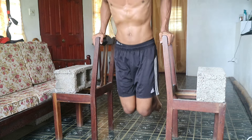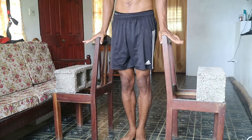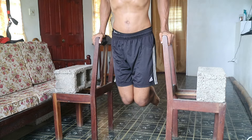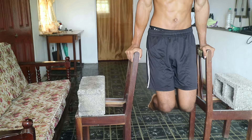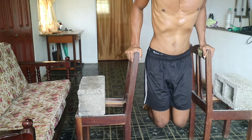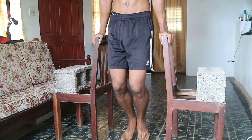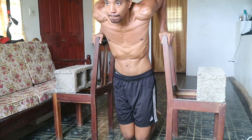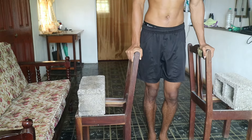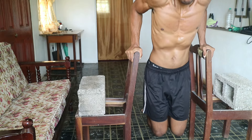Now if you're unable to do full dips at this moment in time, you can start with negative dips. You want to start at the top position and slowly lower yourself down for about five seconds if you can. This is an eccentric movement and it's really going to engage your muscles to help build the base level strength while still promoting growth. Even if you're not a beginner, this is a great way to finish a set of dips — if you can't do the full motion anymore, just try doing some negatives and it's really going to help build up your chest.